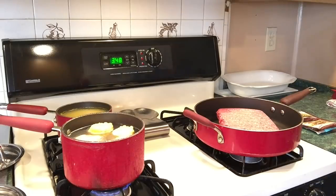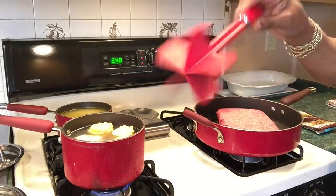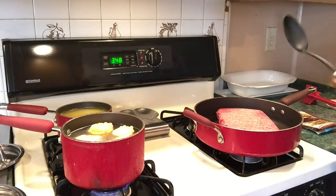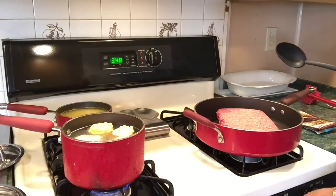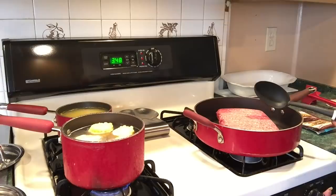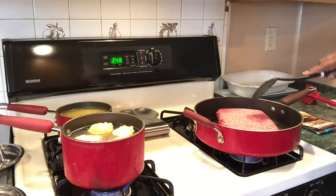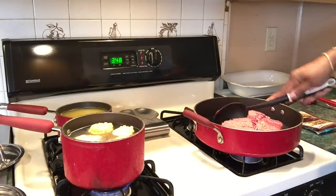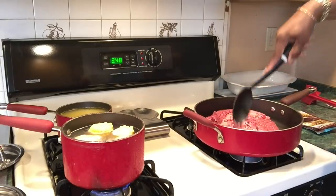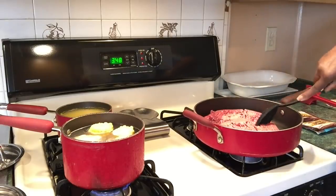I've got this meat tamper tool that I love for ground beef — it breaks it up really well. I'll actually use it once the meat starts cooking some, otherwise it's just going to stick to it.